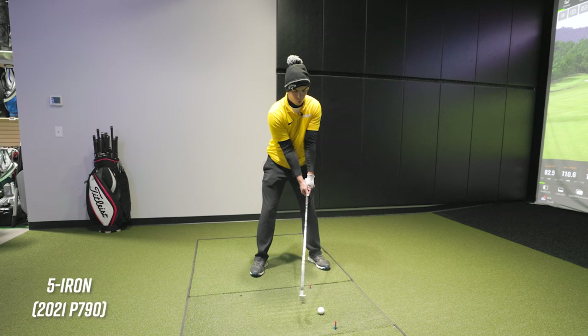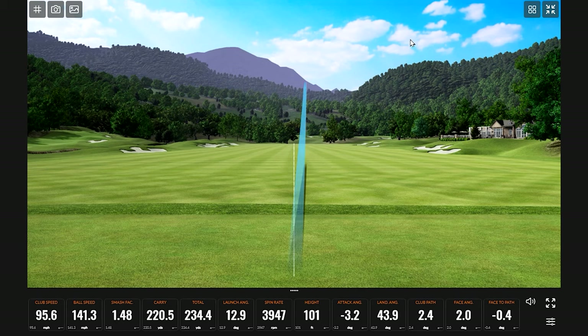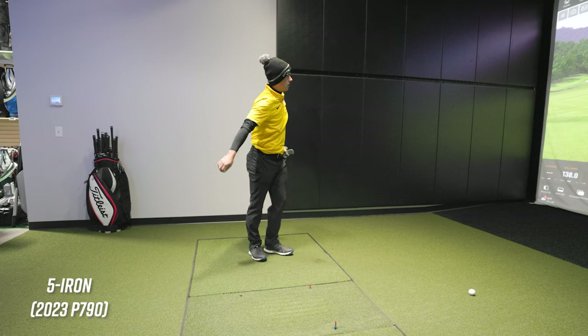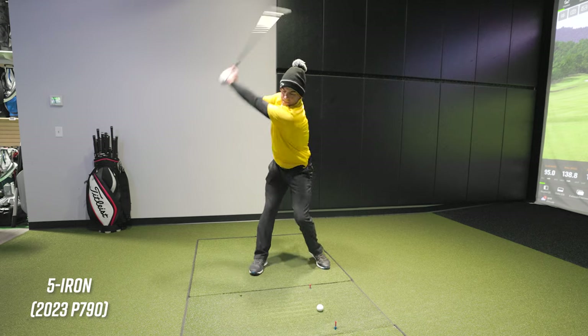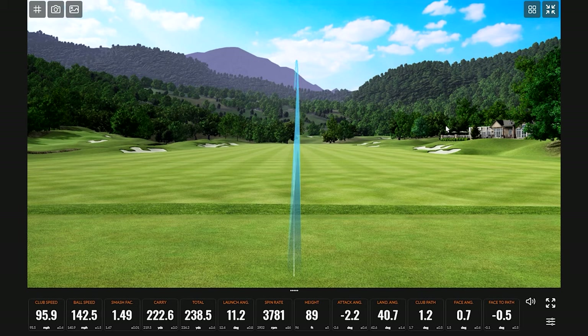This thing usually flies about 220. [Hits shots — 220, then a toe shot at 215, then a more flush strike at 222.] The irons are going to be virtually the same.